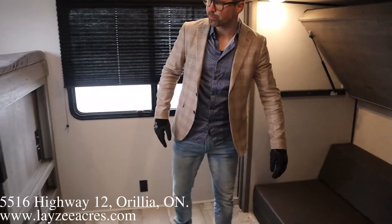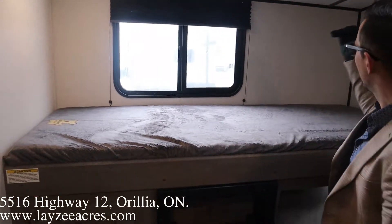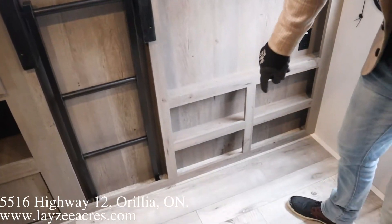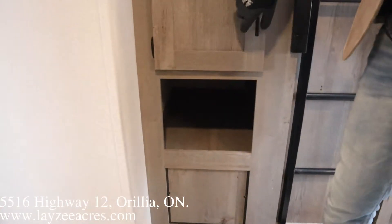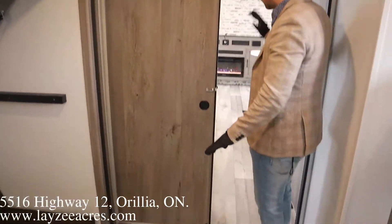The bunks pull in as individual singles. We have another 300-pound bunk over here on this side — this one's not as deep, but we do have a nice window there and a window behind. TV location here. This is also where our outside kitchen is on the other side, and we have a little bit of shelf action there. Built-in ladder, shelf, and some storage. A door separates the bunk room from the living space.